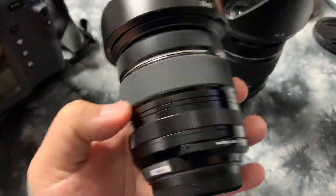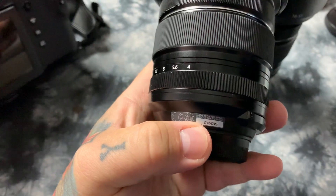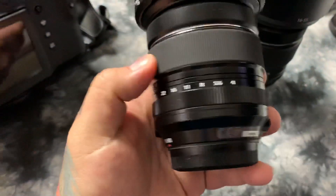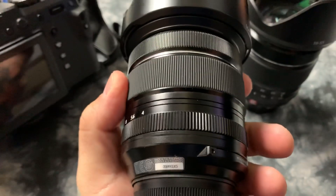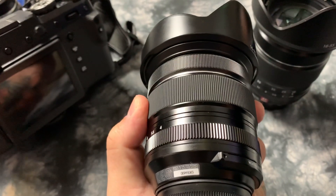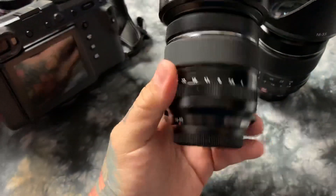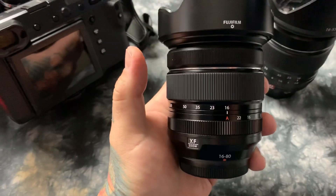This lens is made in Fujifilm's Philippine factory. What does the serial number say? Whoa — this only says it's unit number 65, so this is definitely an early pre-production unit.